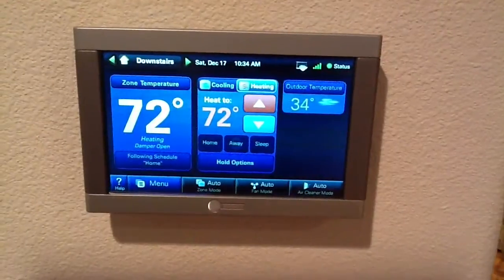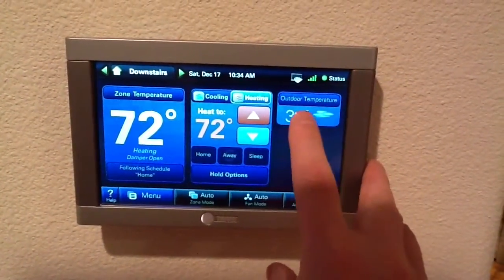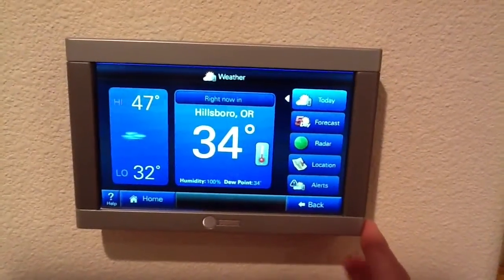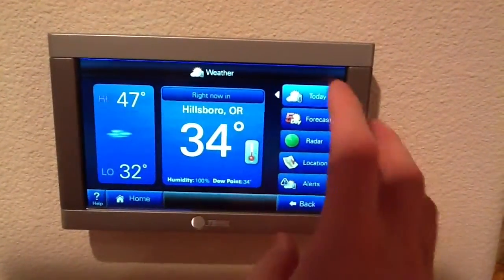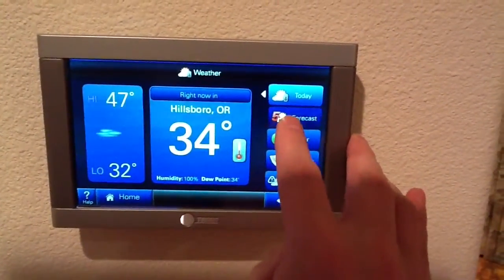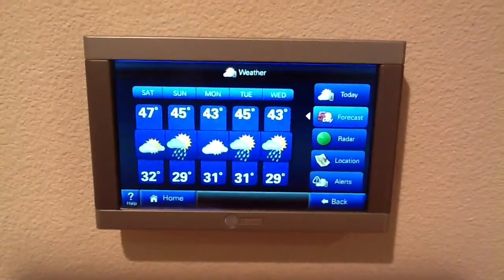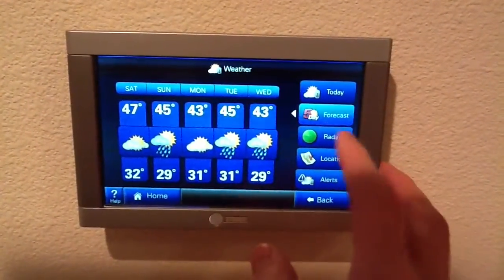One of the nice features here is that you can actually see the weather right here. By clicking on it — it's all connected to the internet — so you get the weather forecast and everything. If I select the forecast, it loads it off the internet, and you can actually see the next few days are going to be kind of chilly.